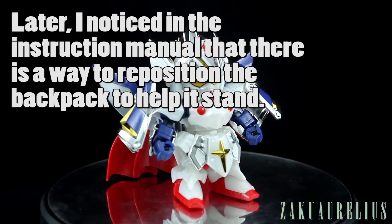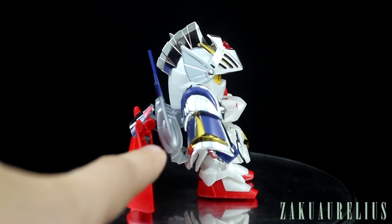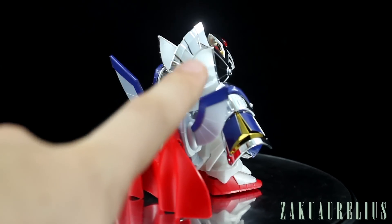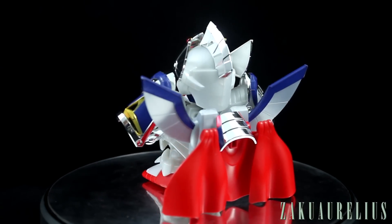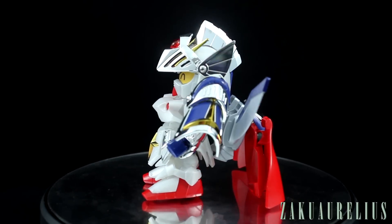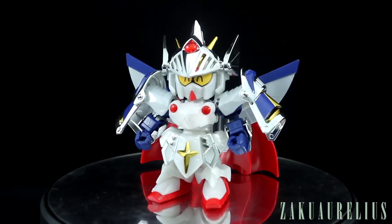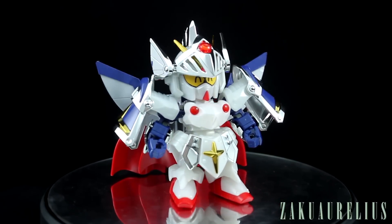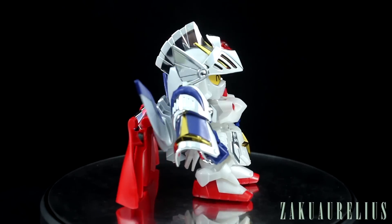The backpack has almost like two layers. We have the backpack itself, which is the silver part with the wings coming out, and then the cape is on the back of that, so it just makes for a lot going on the back. Although SDs normally have quite large feet, these ones aren't quite as big, and they're just not big enough to hold the kit in a standing position with all that weight on the back.